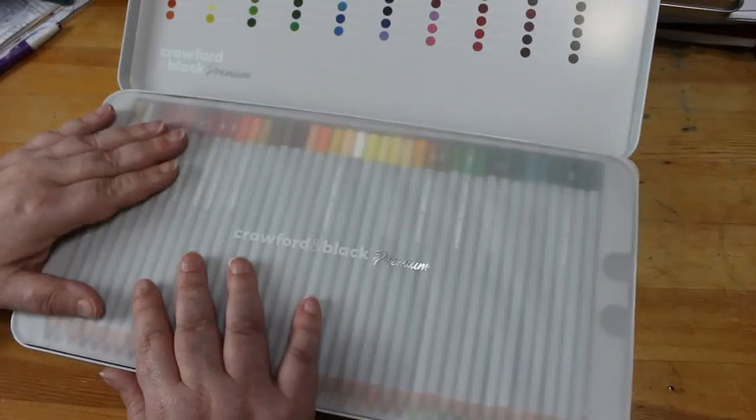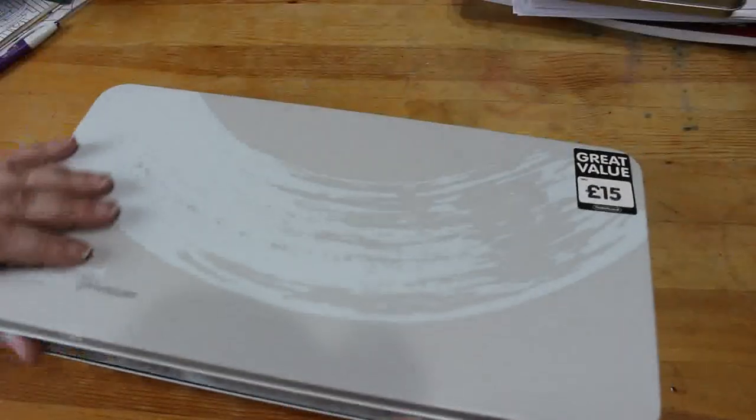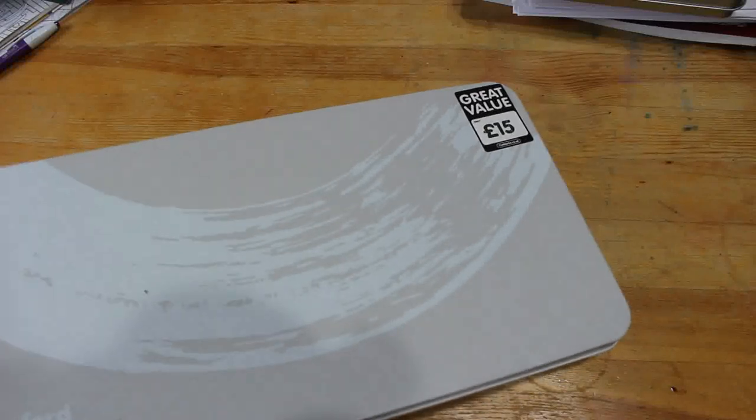So those are the ones I bought for the money that mum and dad gave me for Christmas. I've still got some of it left. I did buy some colouring books in The Works as well, which you'll see in a moment. Let's put those out of the way — now onto the colouring books.